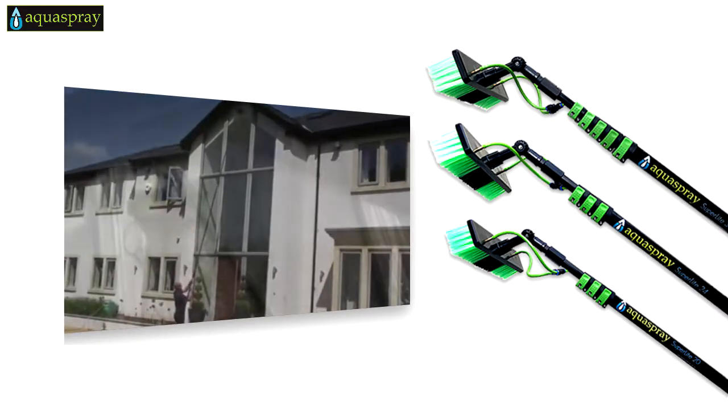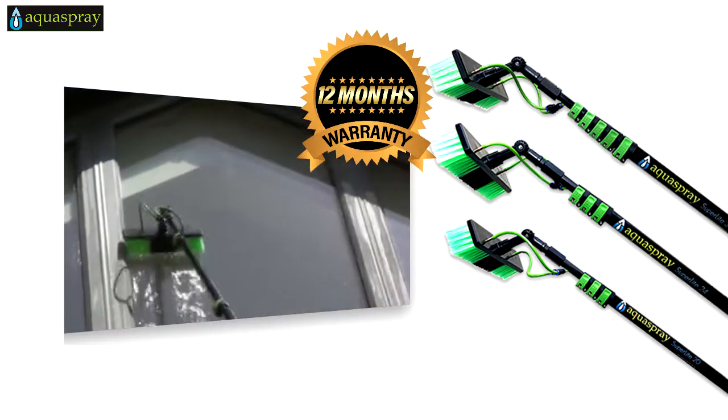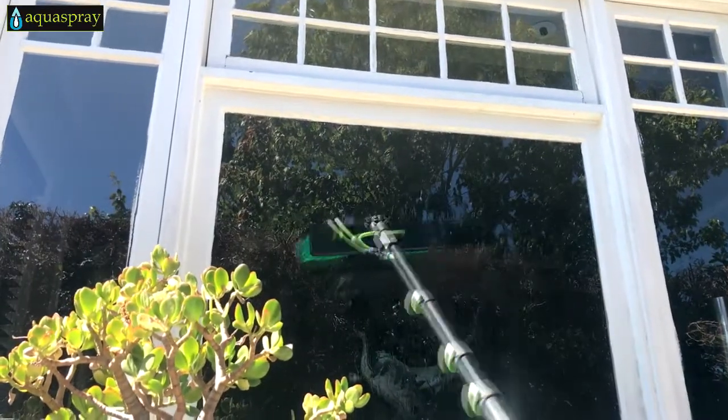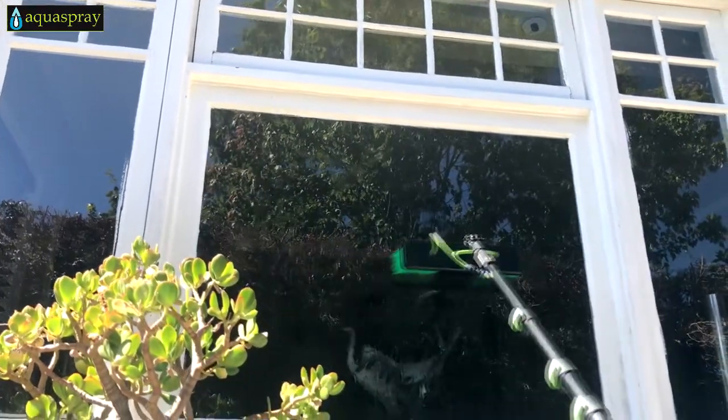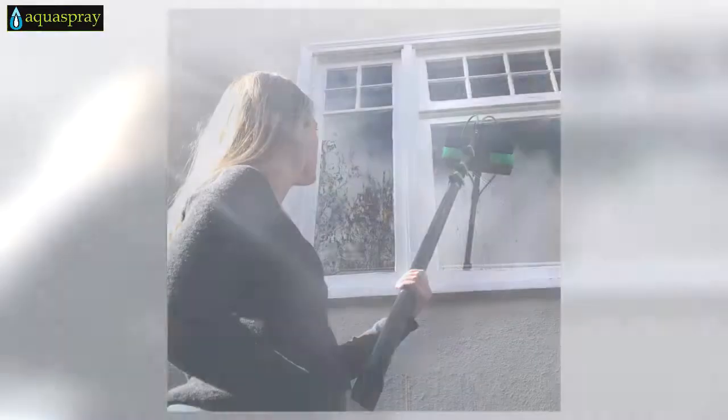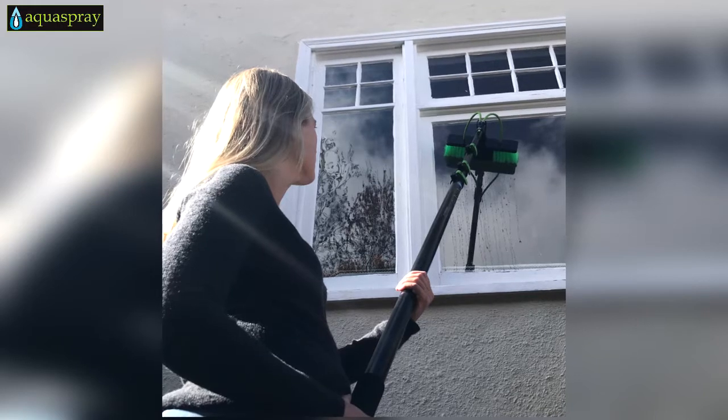With all AquaSpray models you get our industry-leading, comprehensive 12-month warranty. The AquaSpray water-fed pole system gives you the power to clean solar panels and windows quickly, even multiple stories high, without sacrificing the safety of yourself or anyone on your team.